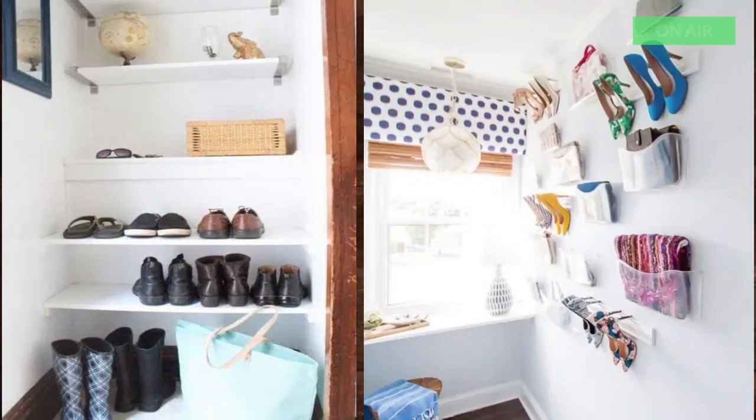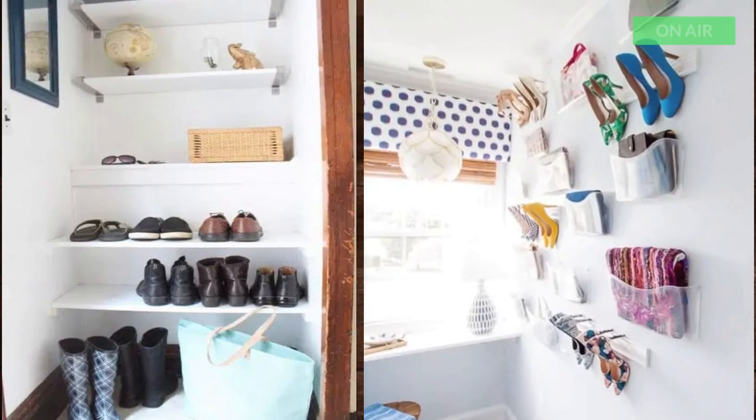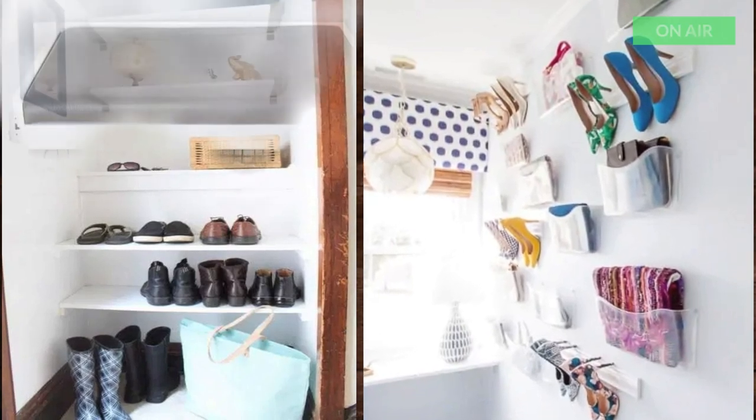13. DIY Wall Mounted Shoe Rack. I absolutely love how Heather displays her shoes like a work of art. I think this is one very good idea. I really like it.